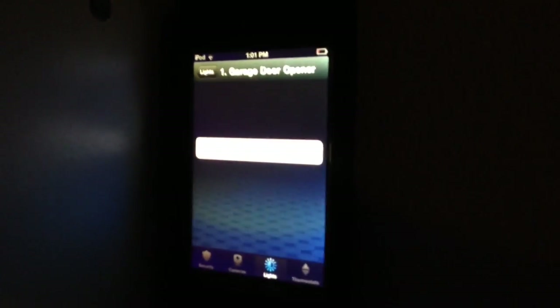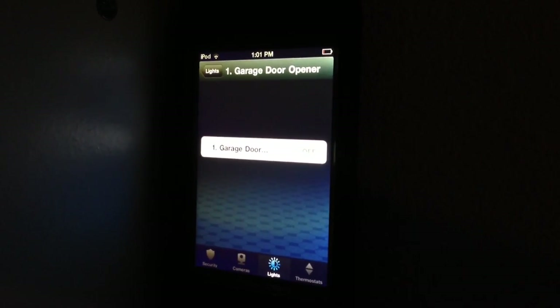Thanks for watching everyone. Hope you enjoyed the presentation of my ADT Pulse Z-Wave garage door opener. Take care!